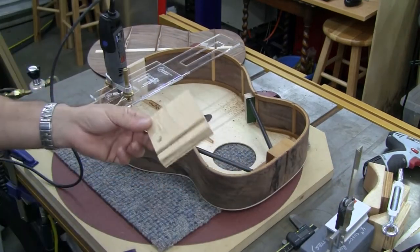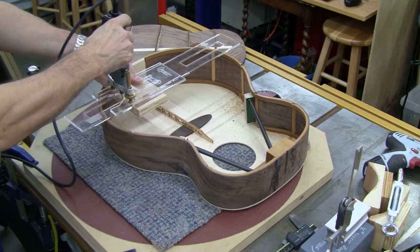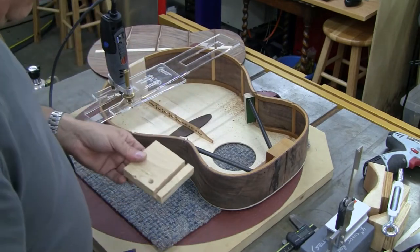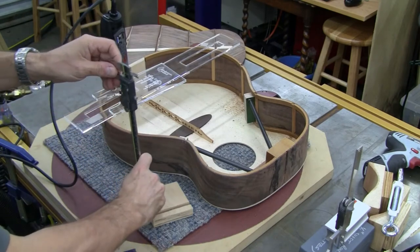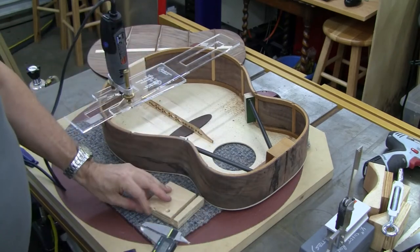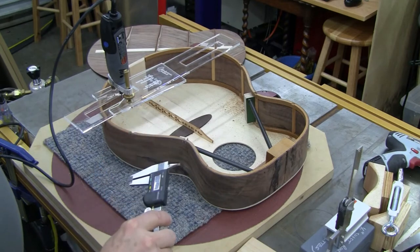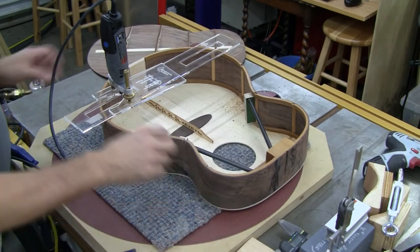To do a test cut to make sure the height is going to be right, just hold a piece of scrap underneath, make a small cut, be careful to handle it properly, and then measure the depth of that. That is 132.5 thousandths of an inch. I want 127, so that's the height of the brace. Five thousandths clearance is just about right, so I'll go ahead and route with that.